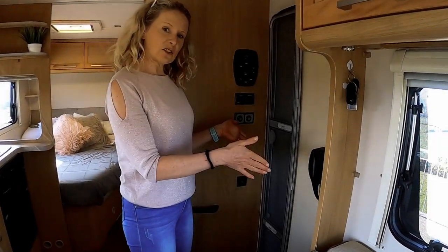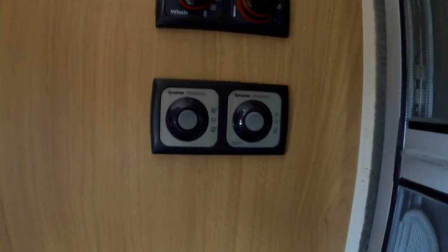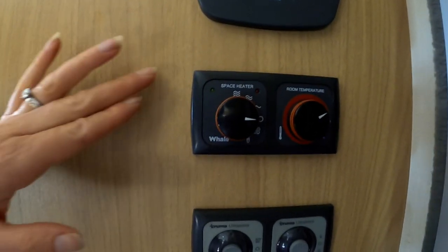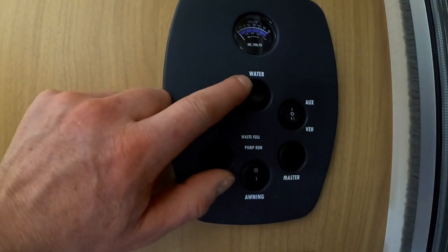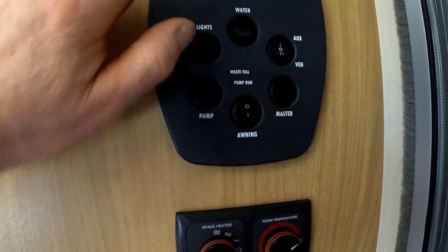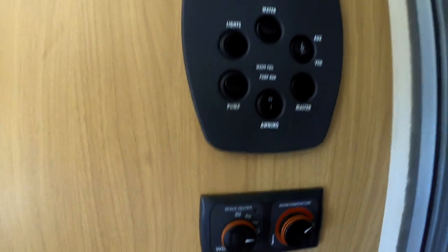Our habitation door — you saw me opening and doing the step here. And then we have our Truma water heating system, for your hot water and your heating within the habitation area. This is your space heater with temperature controls and fan controls. Then you have the full control panel which gives you your water controls on the top, your lights — either auxiliary or vehicle — and the master switch that controls everything, including battery voltage, water pump, and exterior light.